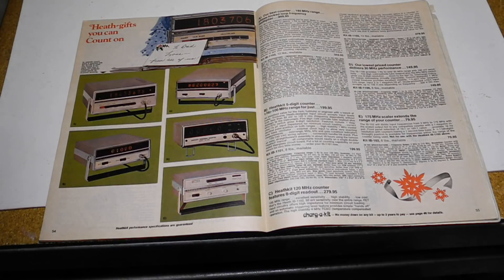These models all used Nixie tube displays. Later models switched to light emitting diodes and eventually liquid crystal displays. The earlier IB101 was the first digital counter and the first Heathkit to use digital circuitry in the form of TTL integrated circuits. It was introduced in 1970 and was a 15 MHz counter.